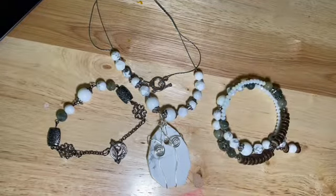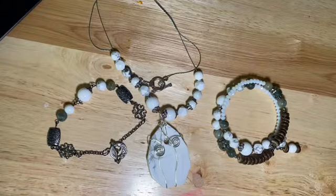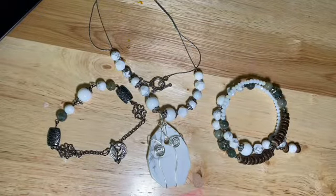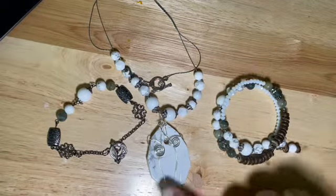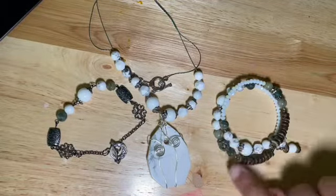And what are these green ones? The lime green jasper faceted rounds — that's what those are. And then we have some Howlite, these larger ones.